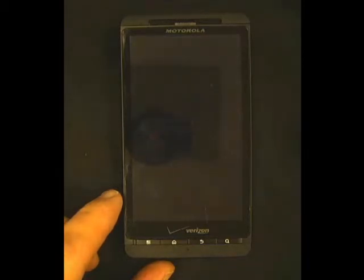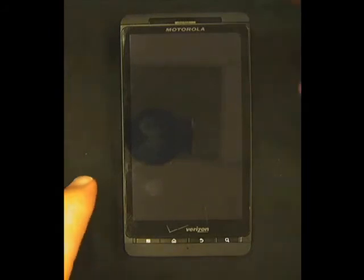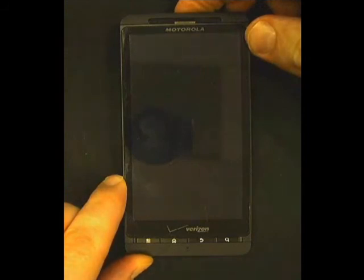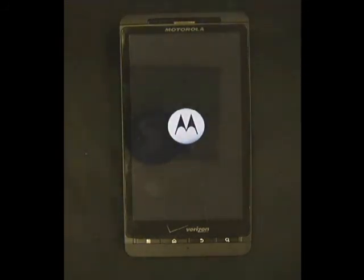Now the phone is turned off. To power the phone back on, press and hold the top button until the Motorola logo appears. The phone will display this, and then it will display the Droid logo and power itself back on.